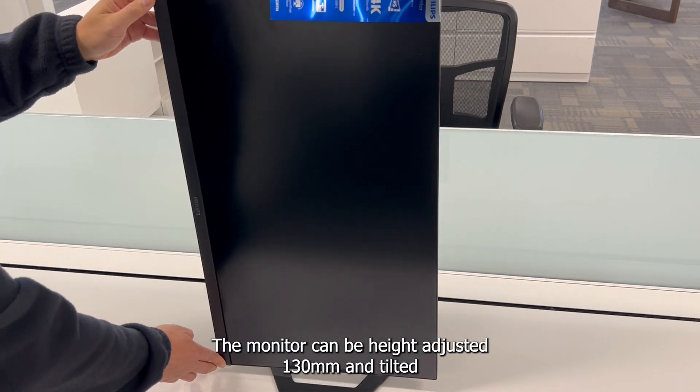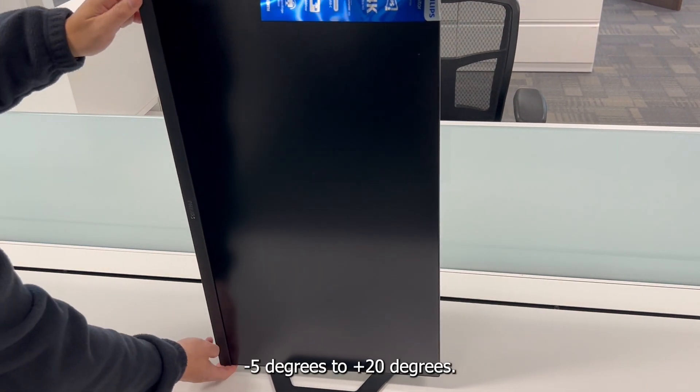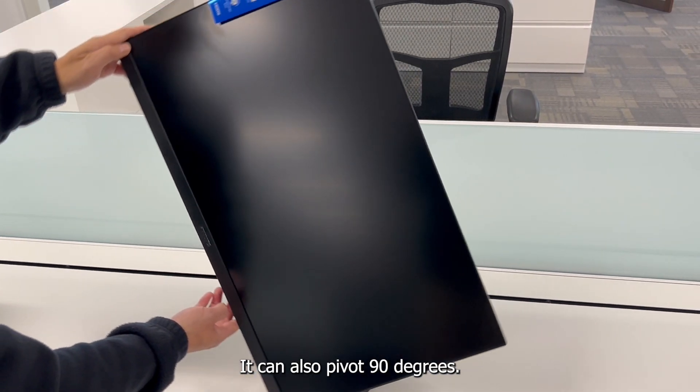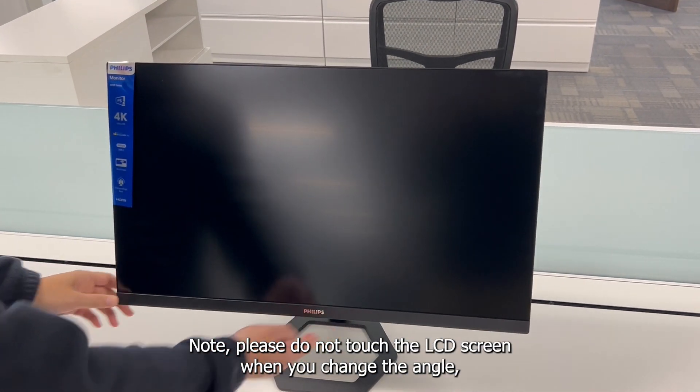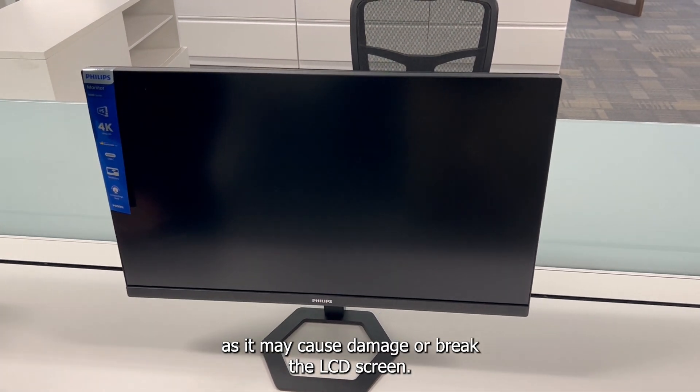The monitor can be height adjusted 130 millimeters and tilted minus 5 degrees to plus 20 degrees. It can also pivot 90 degrees. Note: please do not touch the LCD screen when you change the angle, as it may cause damage or break the LCD screen.